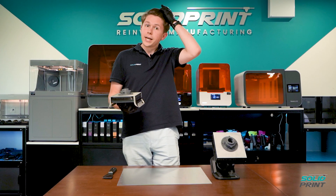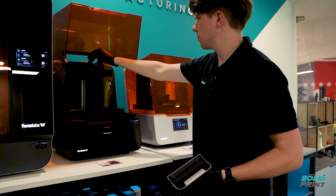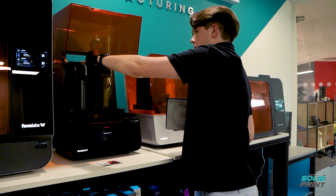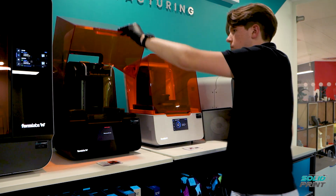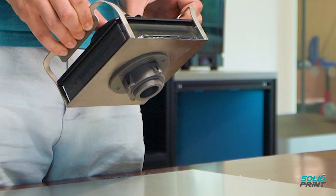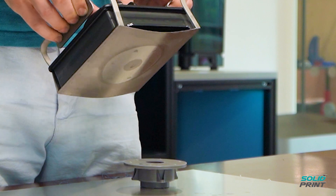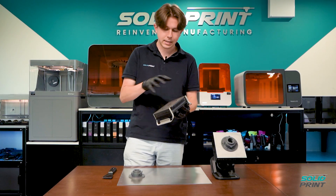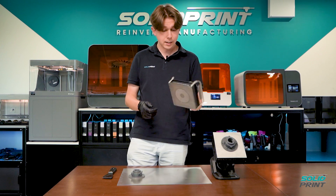To put it in the printer, it's exactly the same — you don't need to change anything to do with the settings. You just pop it straight in and print straight away. But in order to remove parts, you literally flex it like that and they pop straight off. It's a stainless steel sheet held on by a magnet — a really nice, neat little design.